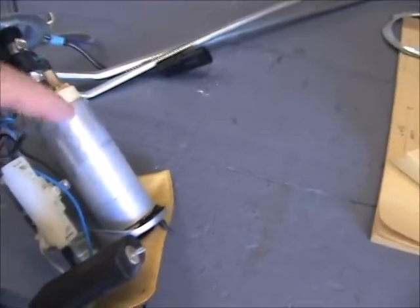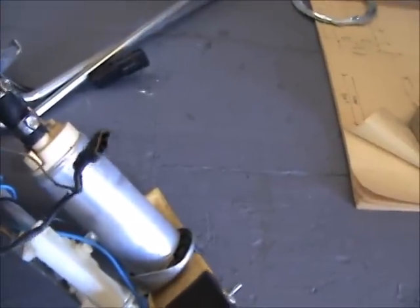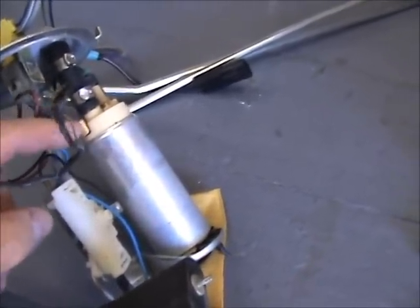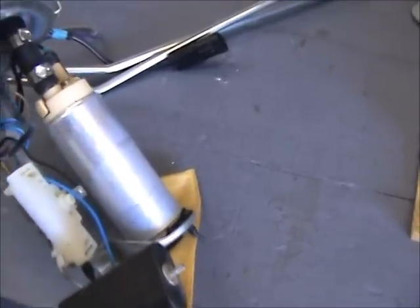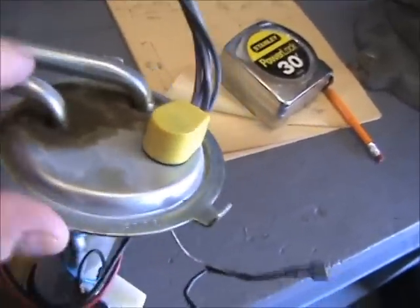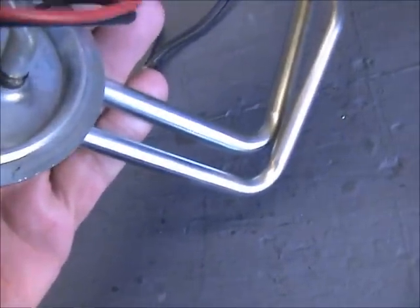I'm going to disconnect the pump from here and run two leads to see if I can get the pump to work. I could just get another pump and replace it here and be done with it, but I definitely don't like the setup. It's not sealed — you can see where gas has splashed up in here.